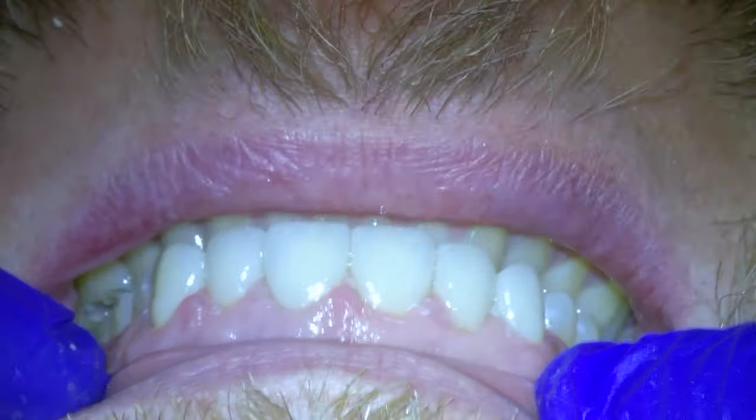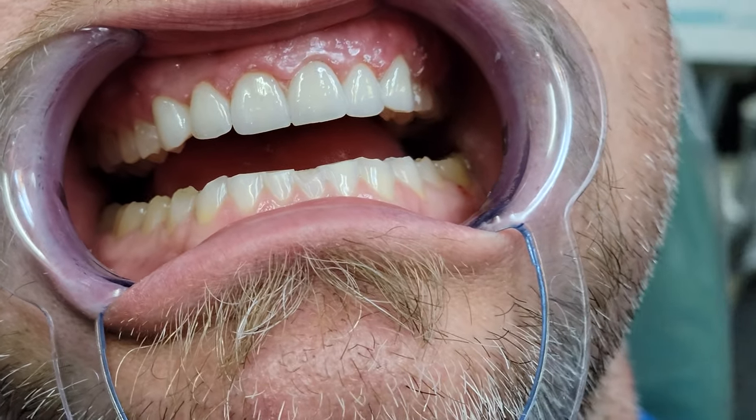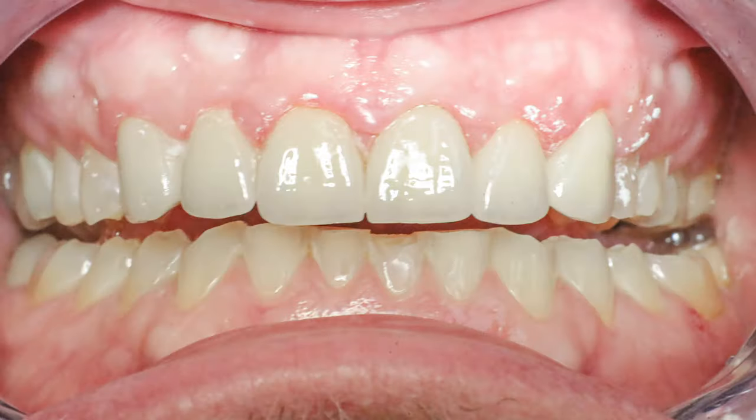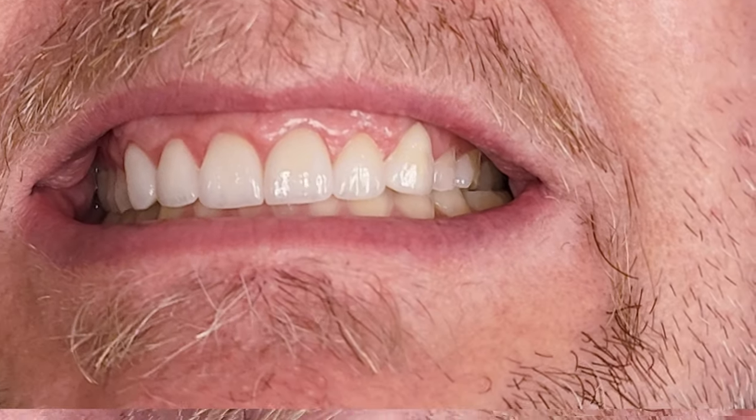Here are the before and afters on the day we first cemented the crowns into place from the day we started. The second thing you might be noting is that the gums are pretty puffy from everything we did. They do settle down over time, and luckily our patient came in again and we were able to take more pictures and video of the teeth a couple weeks later once the gums had settled down.